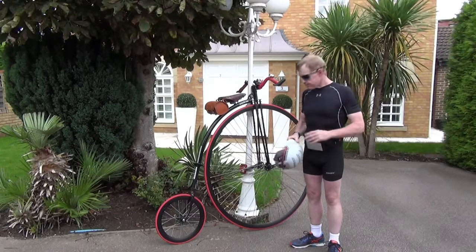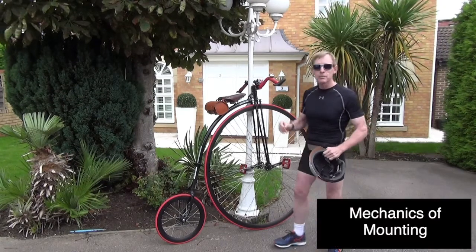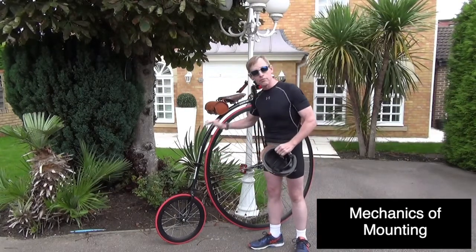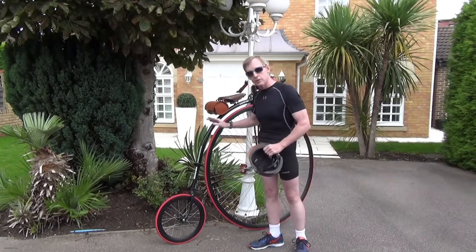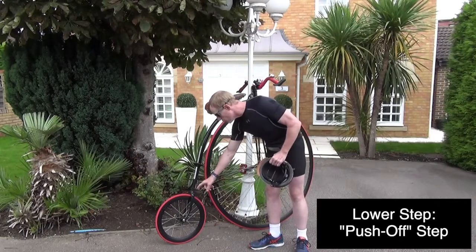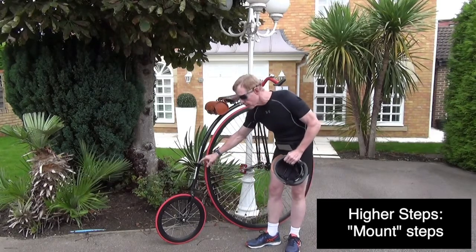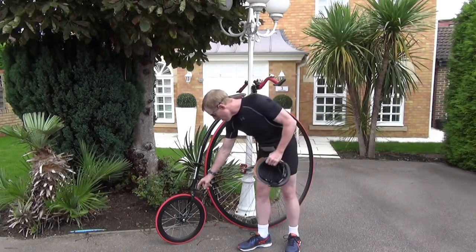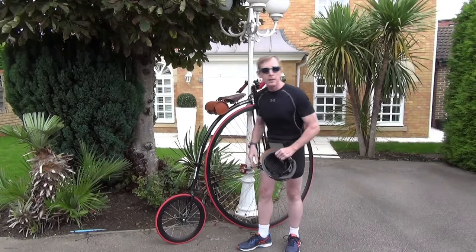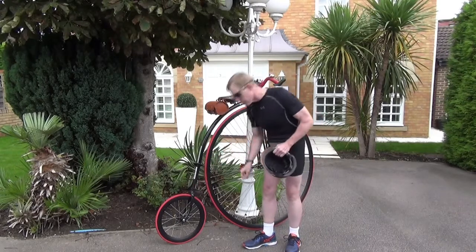So we've talked about suitable dress and the kind of environment required to safely mount the penny farthing. Now let's talk about the mechanics of actually mounting. On my UDC penny farthing — a very good penny farthing, thank you Unicycle.com — there are two sets of steps. I'm going to call the one closer to the small wheel the push-off step, and the two up here the mount steps. On mine, there's only one push-off step on this side, but with an Allen key I could flip it around. So depending on whether you're left or right-footed, this can be on either side.